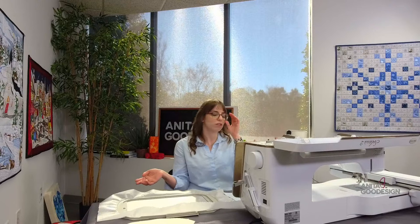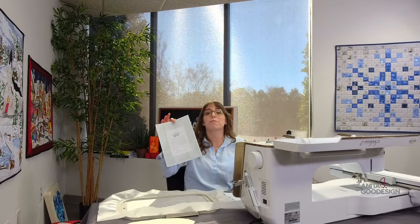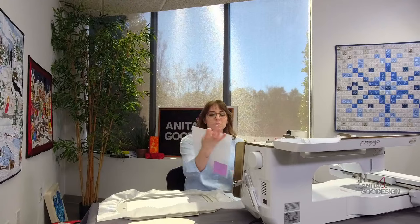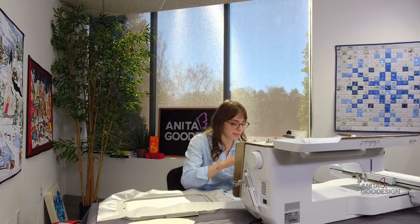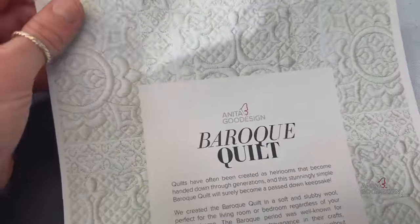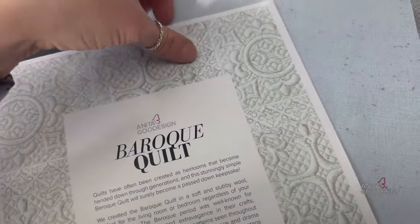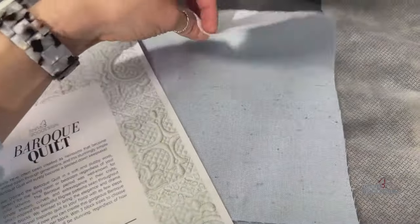Anita wanted to make this ten times easier, especially for beginner quilters. I don't have the physical quilt sample for the one I'm doing today, which is why I chose it to stitch out and show you, but I do have the pack cover. I'll be stitching a block from our Baroque quilt — it's a beautiful quilt. The cover shows it done in a slubby gray material, almost like a stretchy cotton jersey, and today I'll be doing it in light blue linen.